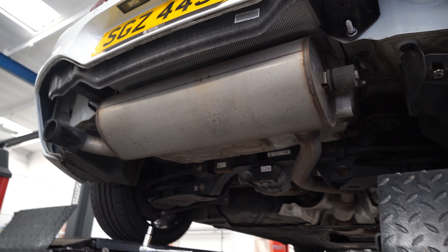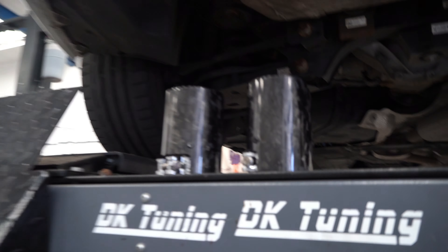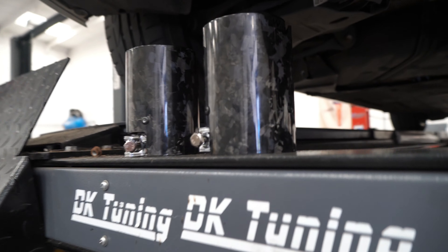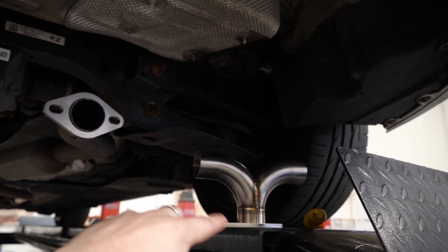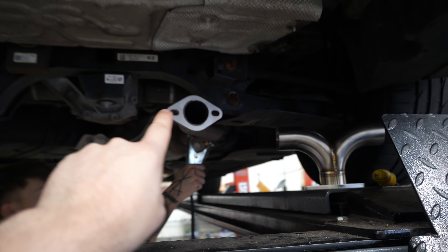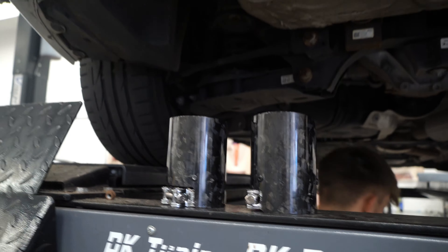The batbox is now off the BMW and over here we have the new tips. Look how sexy these forged carbon tips are! We've got this Y-piece that's going onto the flange that Kieran's just put on, and then it'll be going out into the two sides and into these gorgeous tips.